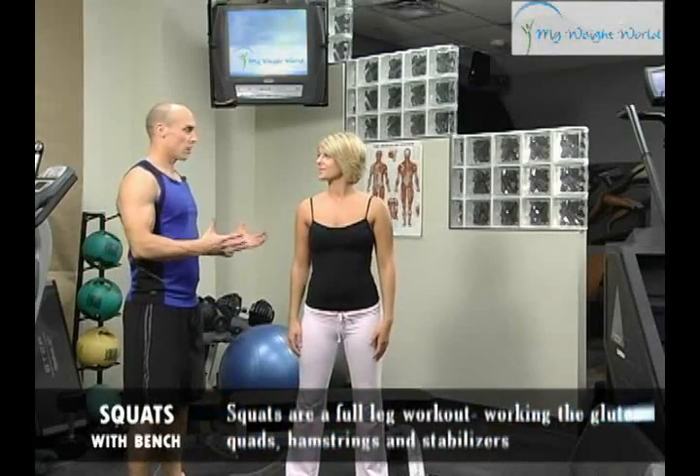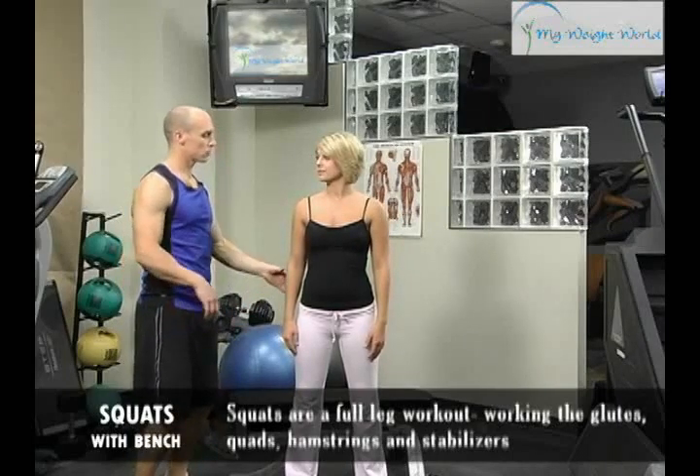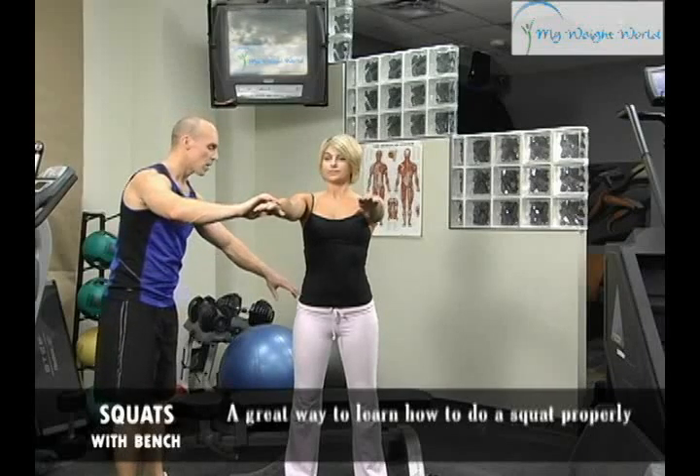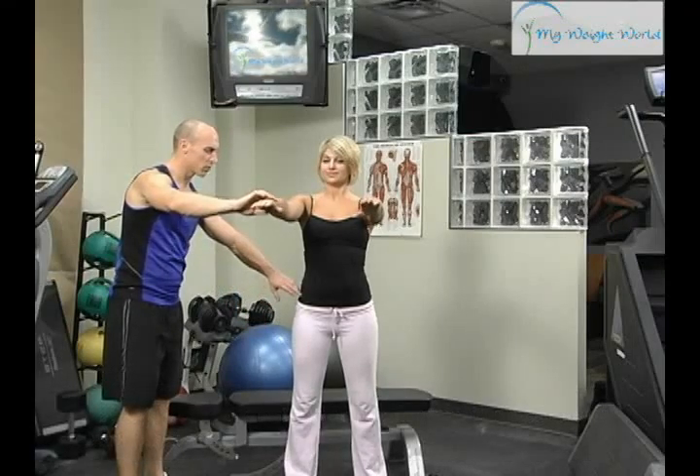Sometimes when doing a squat it's challenging and people have trouble learning. They may squat down and put their knees in front. The easy way to teach somebody how to squat is just to squat back, put a bench behind them, about five inches in front of where their feet are.